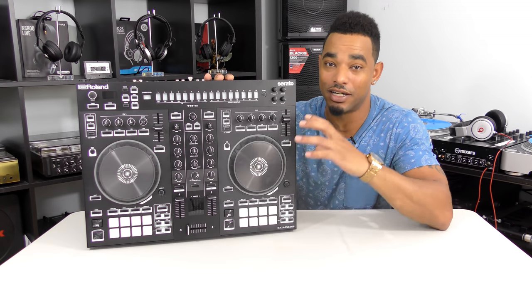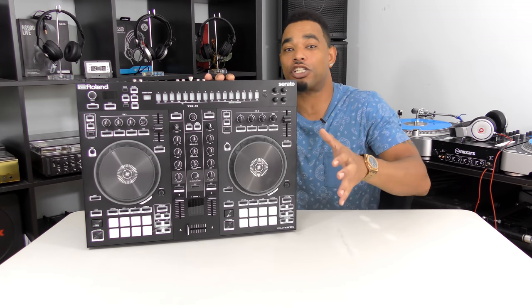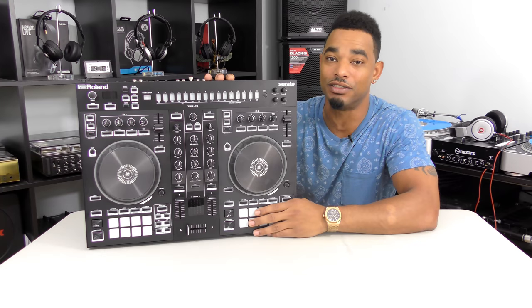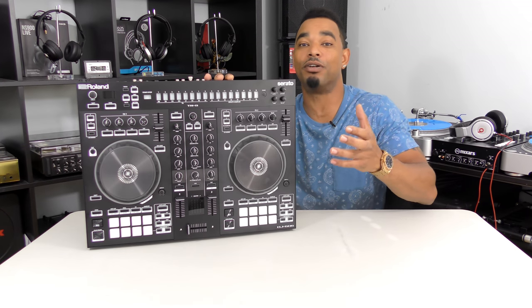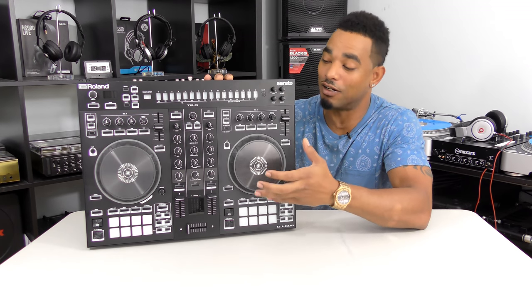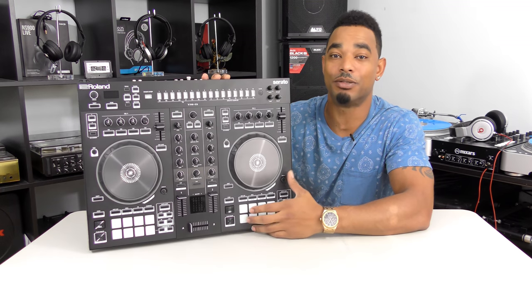If you guys remember, last week we reviewed the Roland DJ 202, which is the smaller compact little brother, similar to the 505. And a few months ago we also reviewed the Roland DJ 808, which is the huge four-channel footprint controller. This bad boy sits right in the middle of the two. It's probably going to be their most popular controller because it doesn't have such a small cramped footprint as the 202, and it's not so big and bulky as the DJ 808.